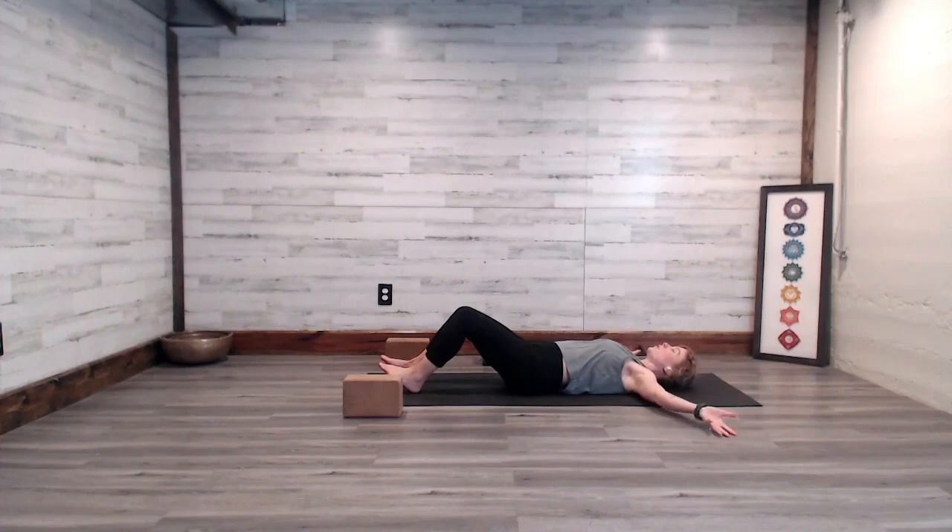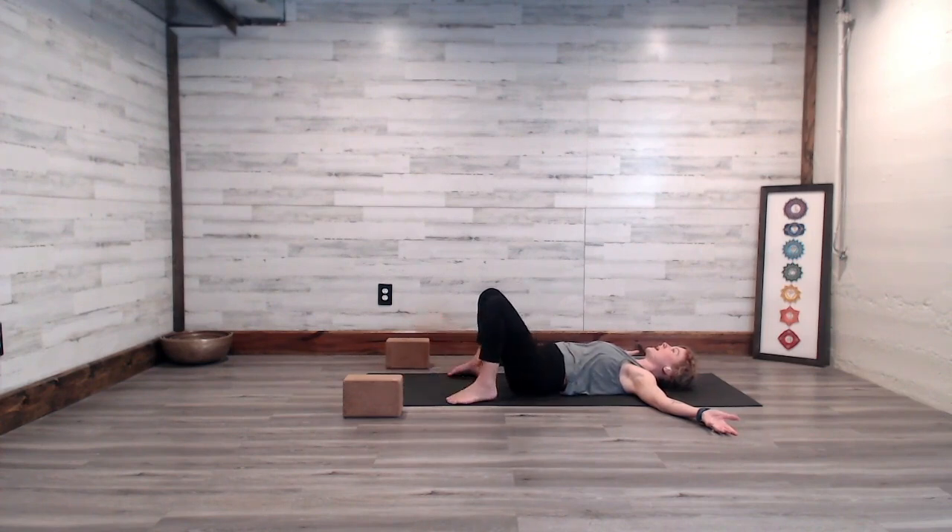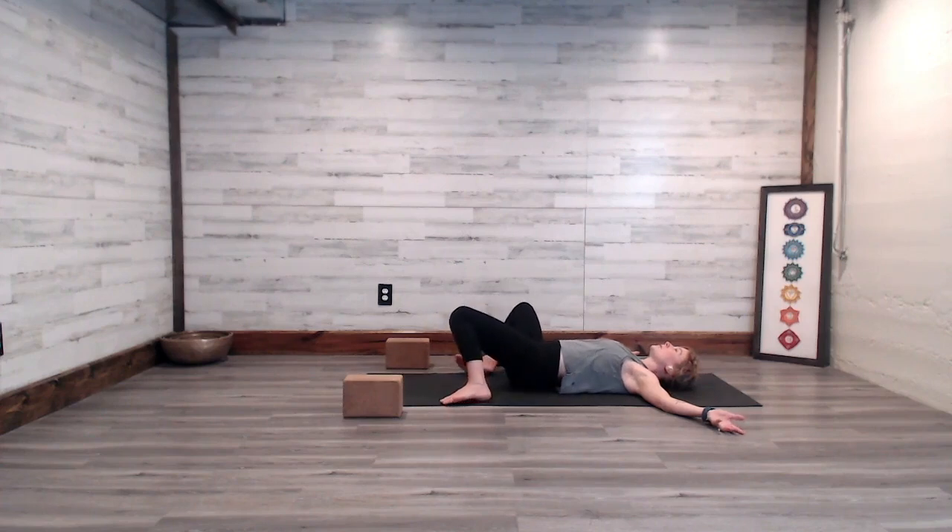As you arrive, open your arms in a nice open T, palms facing up to the sky. You can bend your knees so that they point up to the sky and have your feet about as wide as your yoga mat. Then as you feel ready, you can begin with a gentle sway of the knees from right to left.